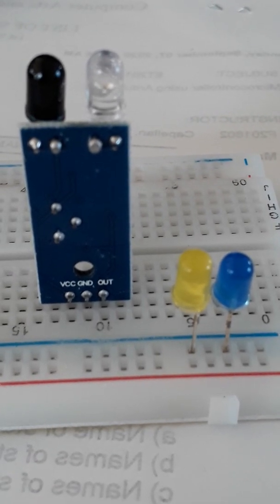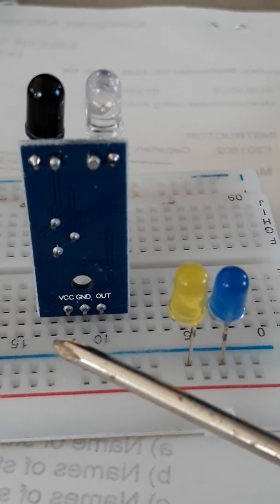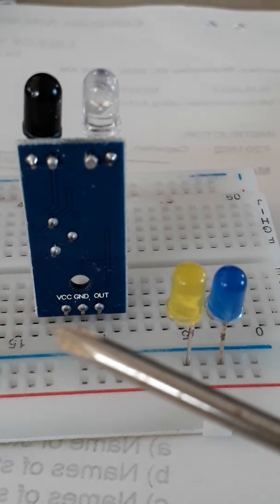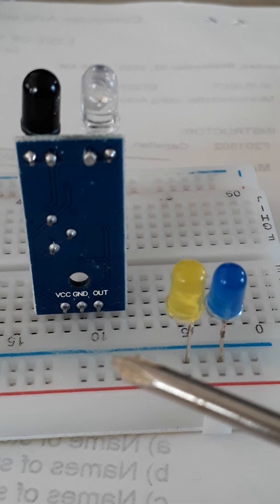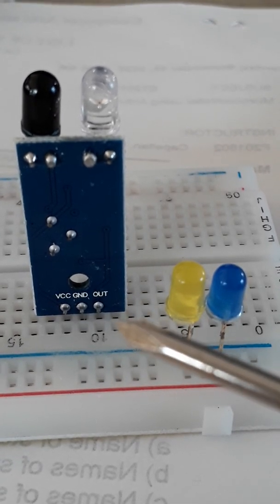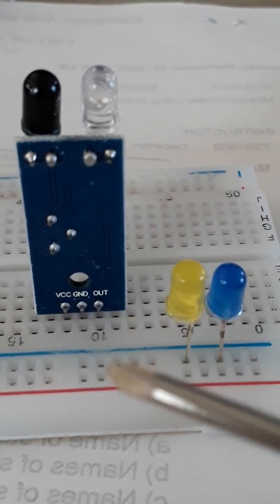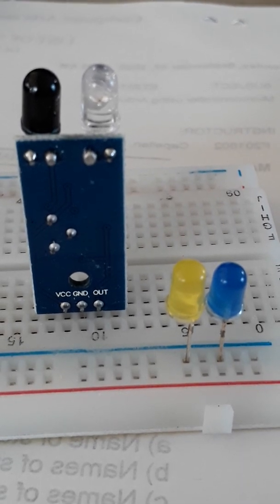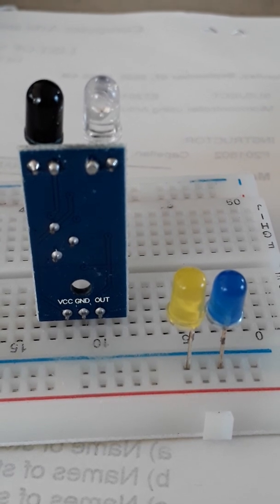This IR sensor has three pins: VCC, Ground, and OUT. We will provide 5 volts to VCC, ground to the ground pin, and the OUT pin will carry the signal that connects to one of the analog inputs on our Arduino.